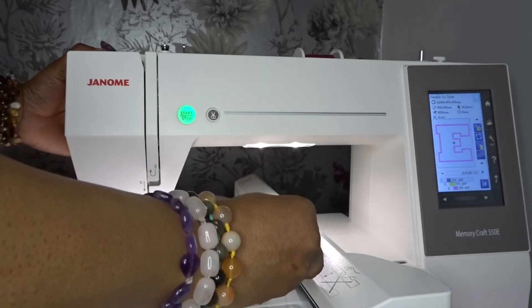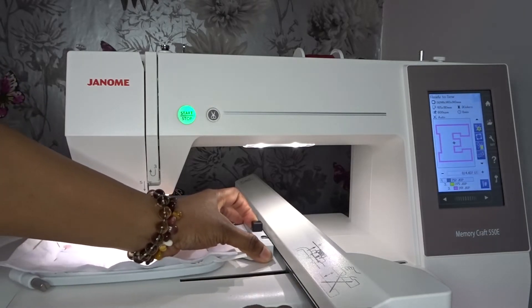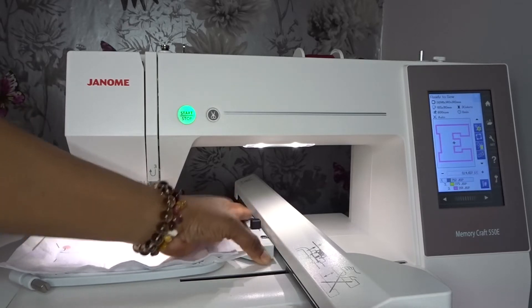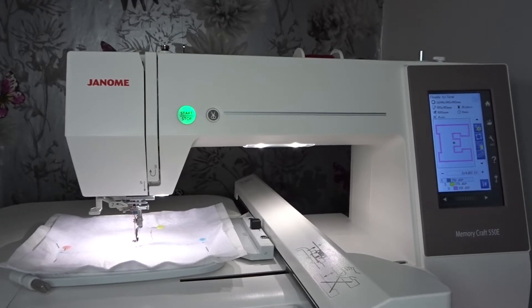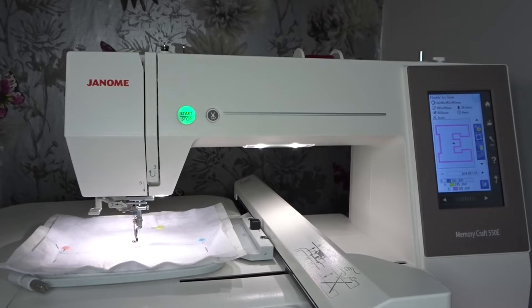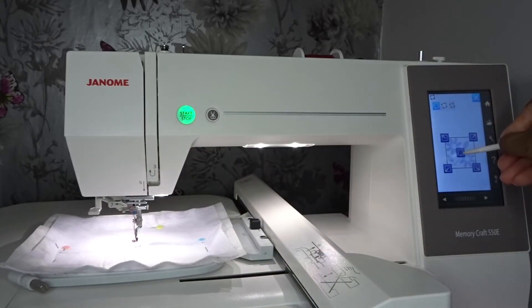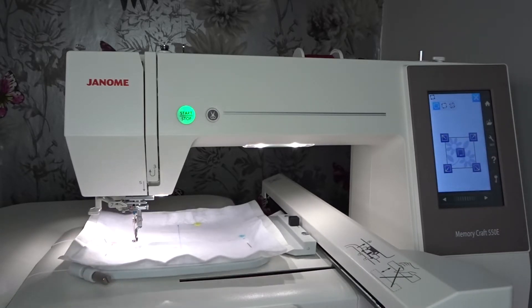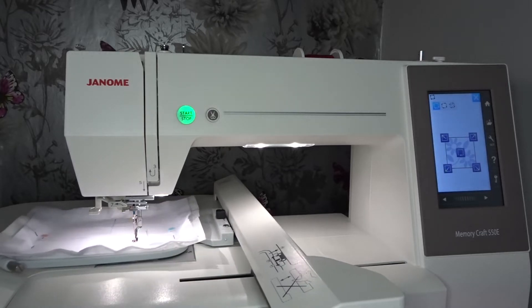Lifting up the presser foot to get the hoop under — that's attached. I'm going to check and trace my design in the hoop, just so I know I'm not going to hit any of the pins. To do that I'll go to trace and watch where my needle is going. So we're in the clear on the left, in the clear on the top, in the clear on the right, and in the clear at the bottom.